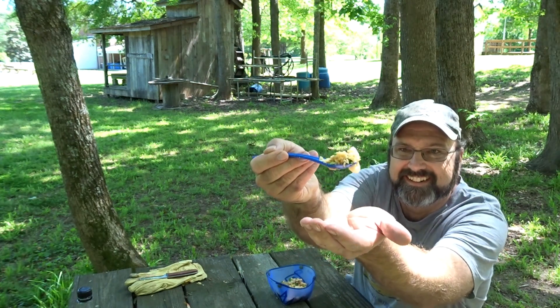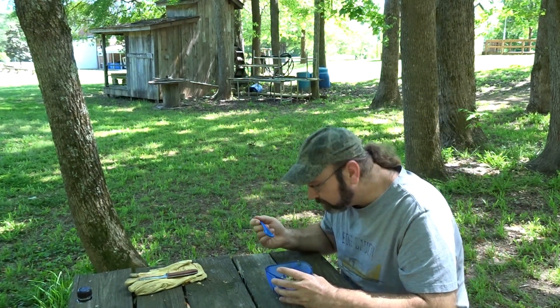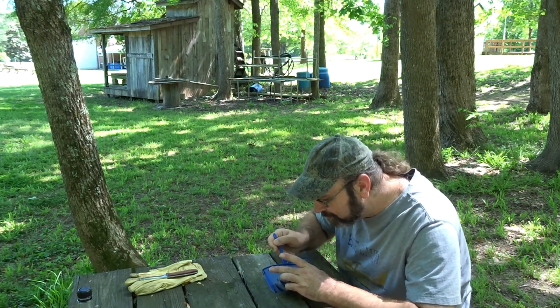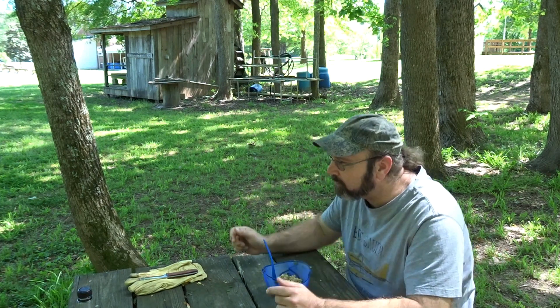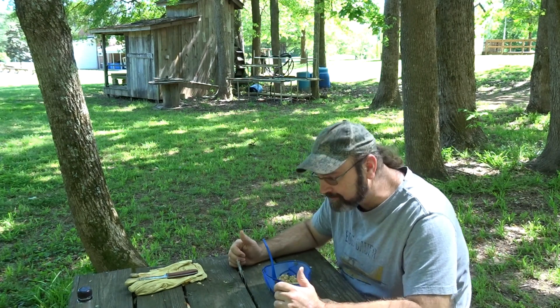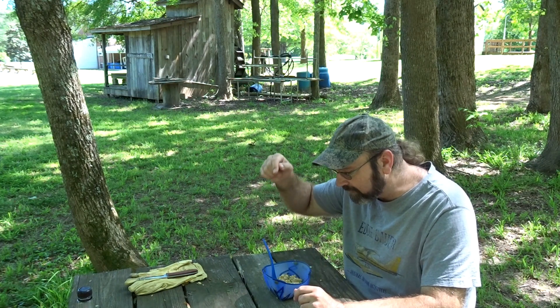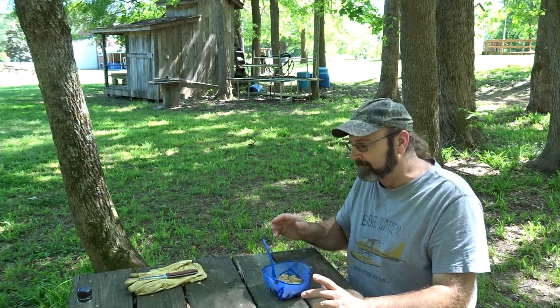I lost some shrimp — gotta get another bite now. Heck yeah, that is awesome. The sesame oil, the sesame seeds, it really ramps it up. The ginger — you need all that for a really awesome fried rice. We'll see you on the trail.